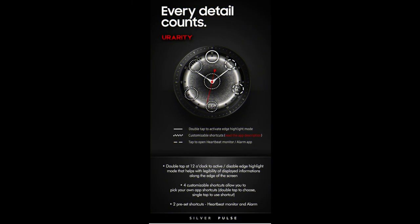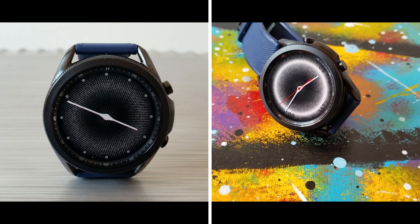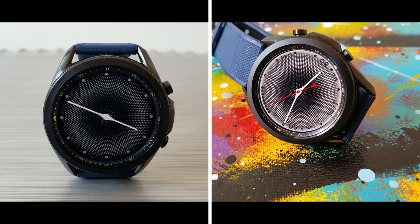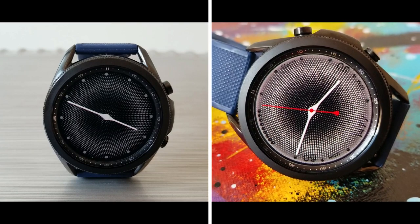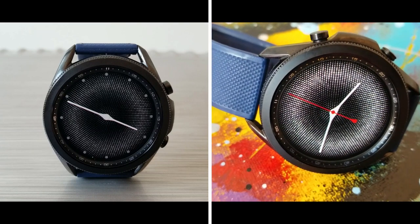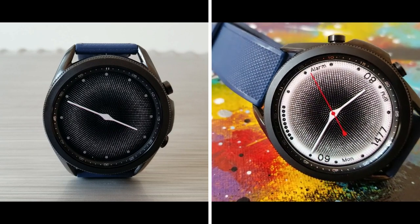That's a quick recap of the features on this paid watch face from U-Rarity. Remember, codes for giveaways are now limited to 50 coupons per country, so if you want a chance of adding this one to your Samsung account you'll have to act quickly, as codes always go fast on this channel. Thanks for watching the review and supporting the channel — please continue to stay safe out there, and I'll catch you in the next video.